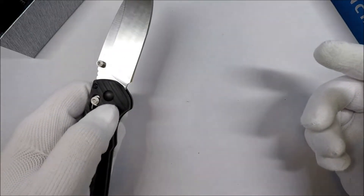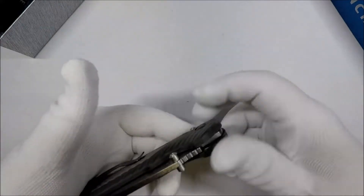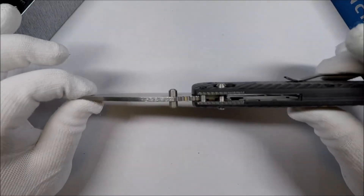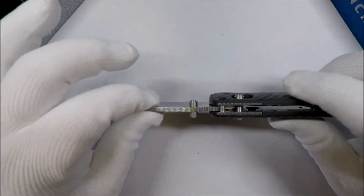It's ambidextrous, unlike me, and a pretty serious-looking knife. Look at the width of the blade — it's pretty thick.